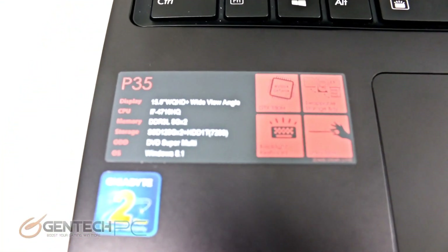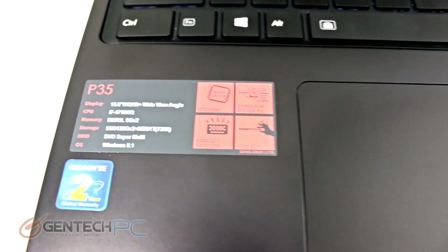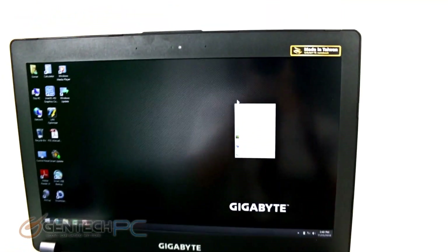Zooming in on the P35 sticker itself, you can see the current statistics including CPU, memory, storage, optical disk drive, and operating system, as well as a two-year warranty sticker. On the right-hand side we have the NVIDIA Optimus technology badge, the NVIDIA GeForce badge for the dedicated GPU, and our Intel CPU badge.